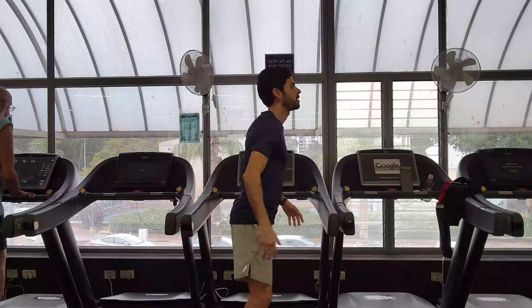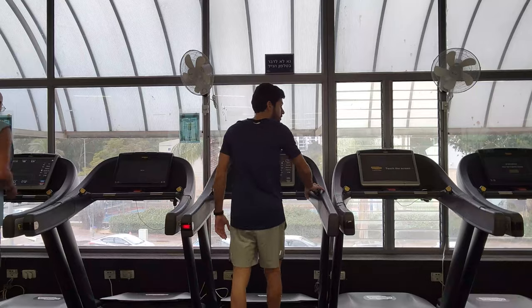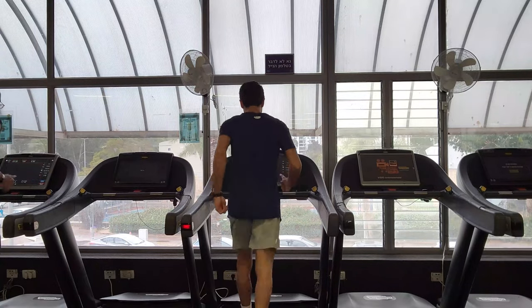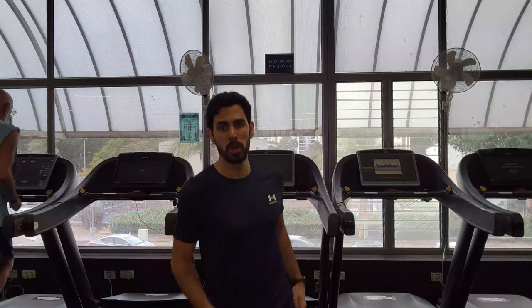I'm going to start with five minutes of warm-up on the treadmill. Okay, so we got a little warm-up in. Time to go to the first station of the day.